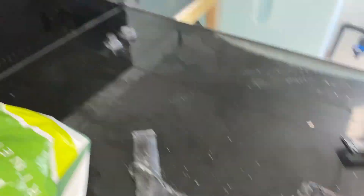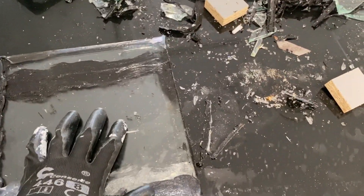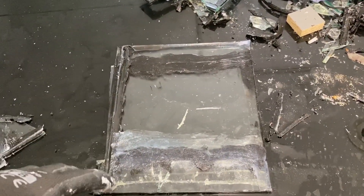Thankfully the company came out and replaced them completely, and I've tried to clean up all this glass. I'm going to fill them up with water just to test them and make sure they're all watertight.